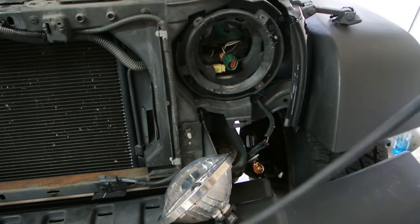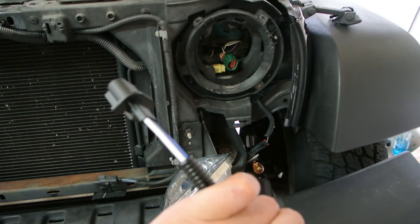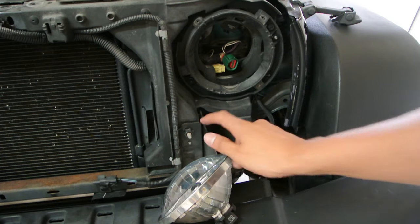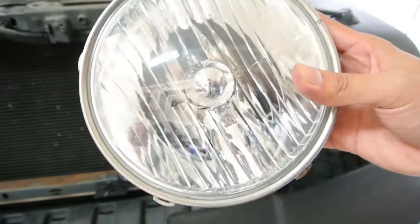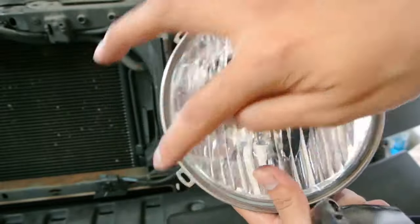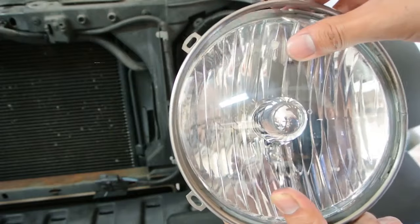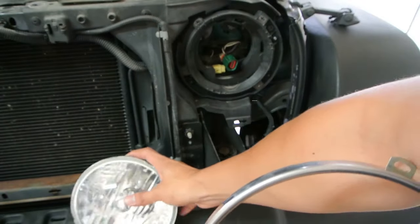The light came with an adapter in order to fit properly on the Jeep. It's very simple to remove the original headlight. You have a little ring that holds it in place by four screws — I believe it's a T15 Torx screw. You just take those off, and we're going to use that ring to hold the new headlight.